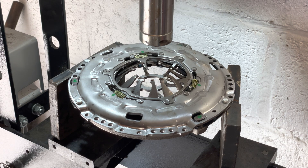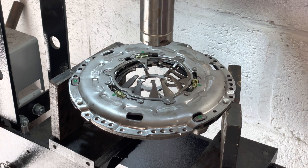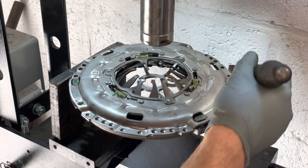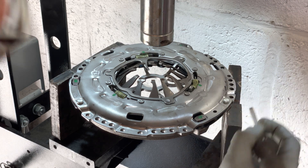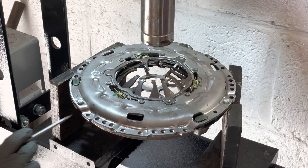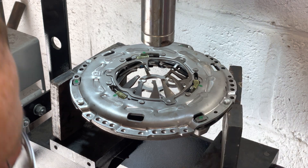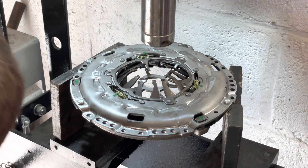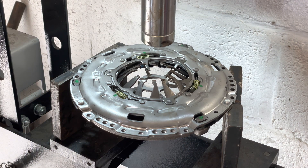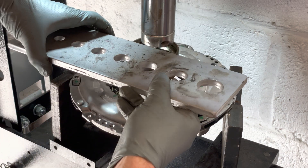Not everyone has a workshop press but if you do, it's possible to do it with one. You need to support the pressure plate with some press blocks. You want to support the outer edge, not the actual inner part — the plate on either side should not be touching this middle piece. Then you want to get something that fits over the fingers just like so.